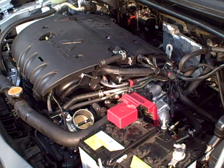This is part two of the version two intake install. In part one we showed how to remove the stock air box and stock snorkel. Now we'll show you how to put the Road Race version two intake on.